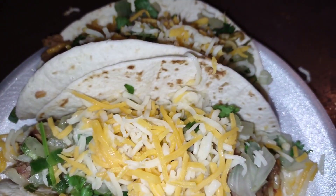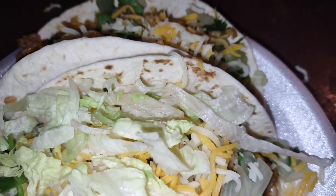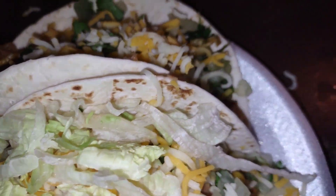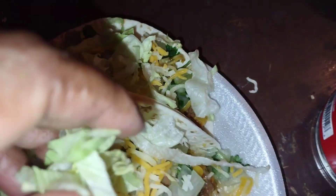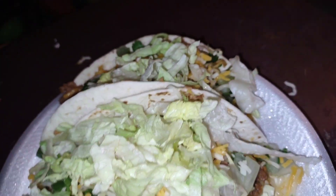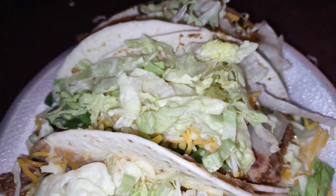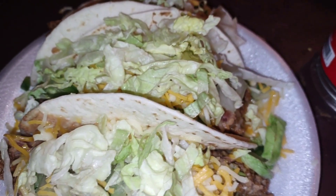I'm already tired of tacos. I wanted nachos but I didn't have any chips and I didn't want to go to the store. So what I did differently was add some refried beans and rice so it could be a little different — I'm already over it. I don't have any more avocado. Sparkle wanted some rice on the side, but she already ate so I told her to eat that first. She can have more rice after. I'm picking the rice out of the taco — no! Eat the taco, Sparkle. I'm going to add some sour cream with some hot sauce.